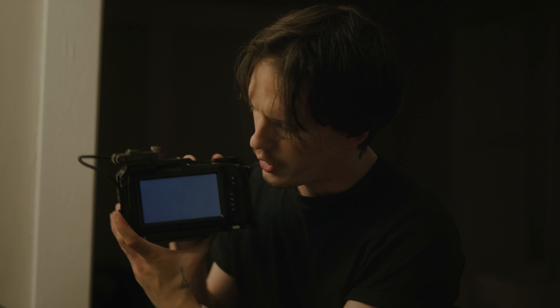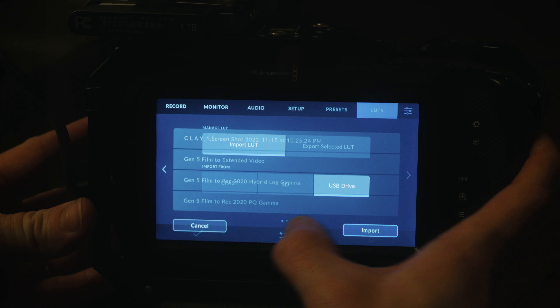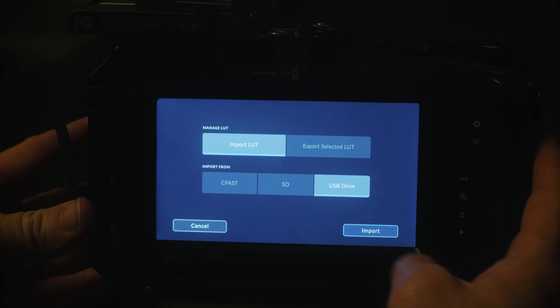I'm going to plug this drive in right here — boom, click that in nice and easy. So here you go: you're going to go to this little menu button, which you all know and love, go over to your LUTs, and down at the very bottom is going to be your import button — the one with arrows in each direction. That confused me a little bit, but it makes sense now.